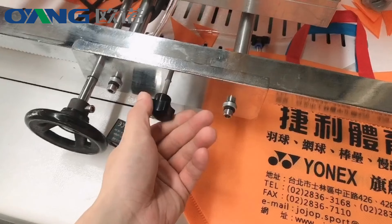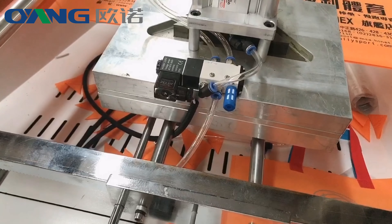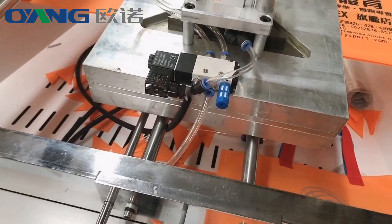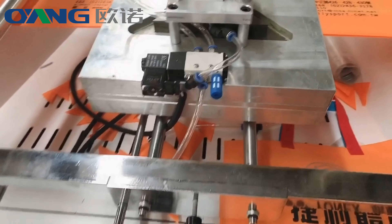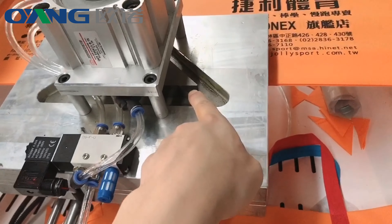Loose the small screw first. Then adjust the front wheel. Move to correct the position.